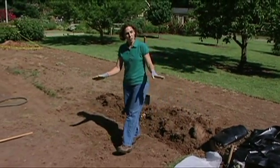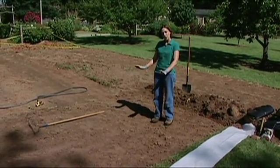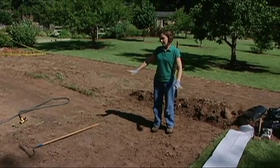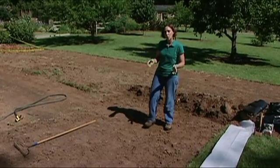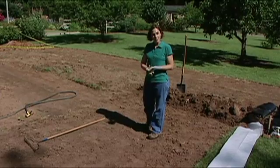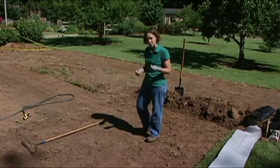We're going to be putting in a new vegetable garden, and we lifted the sod using a sod cutter, but there's still plenty of weed seeds and grass seeds in this area, so I'm going to demonstrate how to solarize. Solarizing uses plastic to trap the radiant heat from the sun into the ground, and what that does is kill seedlings and seeds, and it can also kill some soil-borne diseases as well.